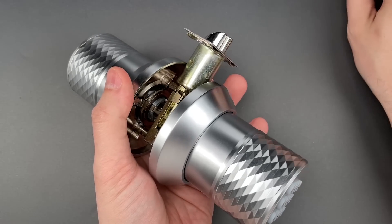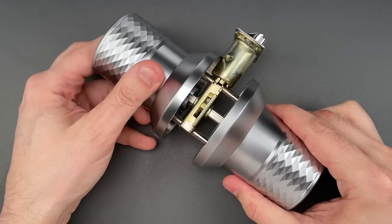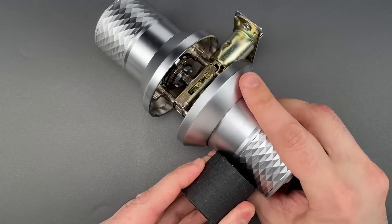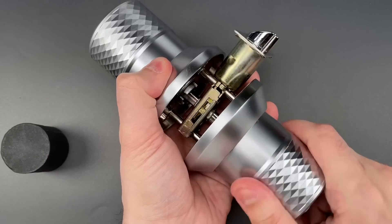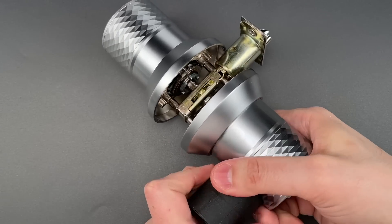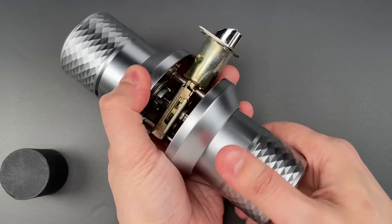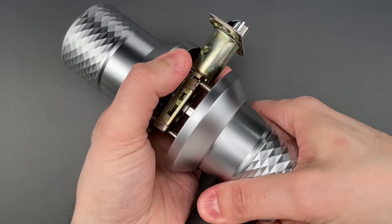Now, believe it or not, there's actually a faster and easier way in, and that is with the help of a powerful magnet. We simply place it on the side of the knob, and the lock opens up. Let me show you how it's done. This is currently locked. Stick that on the side, and it's unlocked. One more time — locked, and unlocked.